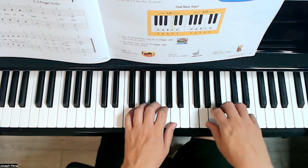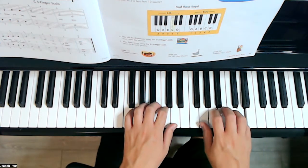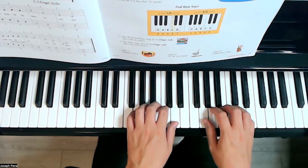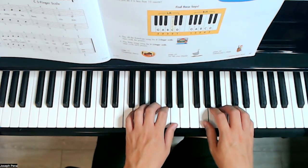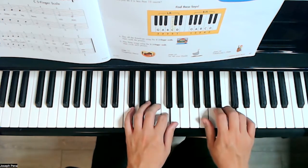For the right hand: G, A, B, C, D. Good — let's play with both hands together at the same time. G, A, B, C, D.